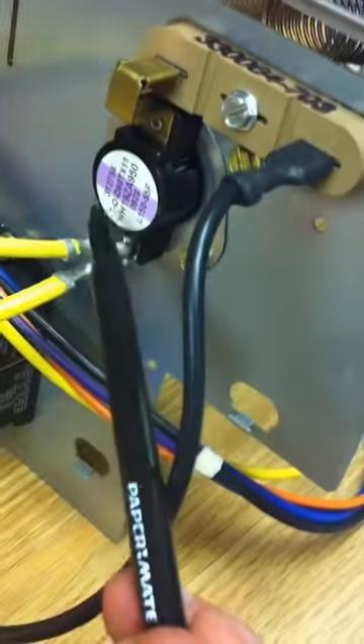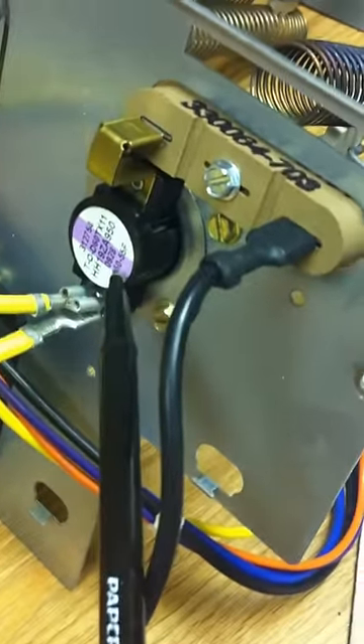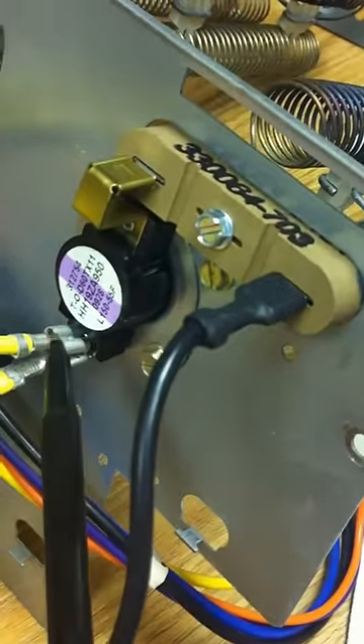Each side of this one is 5,000 watts and they are hooked together, so it's 10,000 watts. This is a limit switch on each one — cuts off at 155 degrees on this one, looks like 150 degrees on the other.